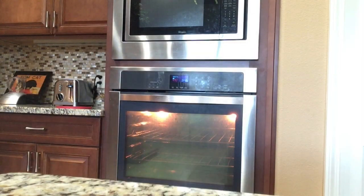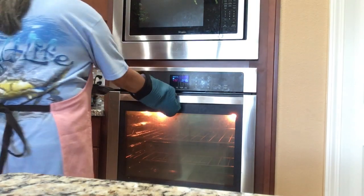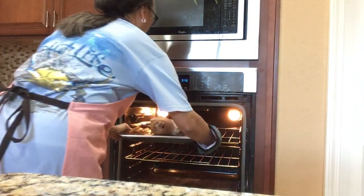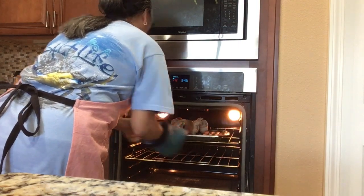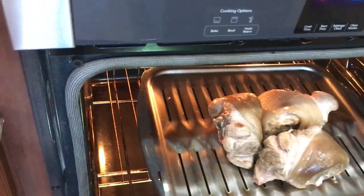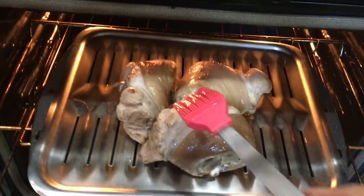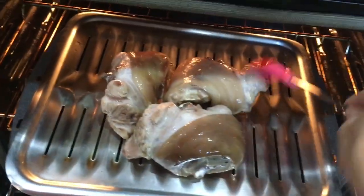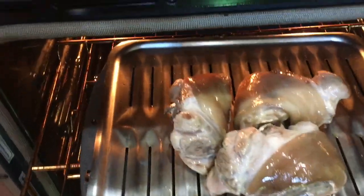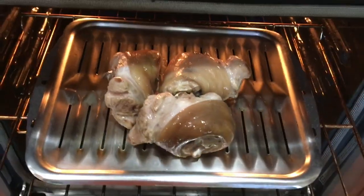To get a flavorful, delicious broth, I broil the pork hocks first for 30 minutes — 15 minutes each side — until they get golden brown before boiling with chicken broth. Preheat the oven to 500. Rub the pork hocks with oil so they won't dry out, put them in a roasting pan, place under the top rack, and broil. Keep an eye on them so they won't get burned.